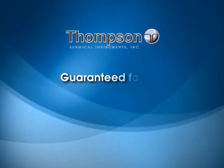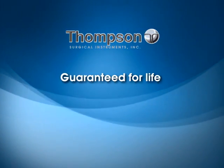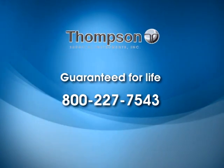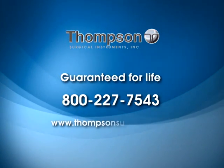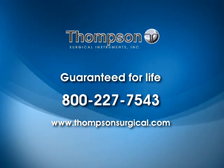All Thompson Frame components are guaranteed for life against defects in materials or workmanship. For assistance, call 800-227-7543 or visit our website at www.thompsonsurgical.com.